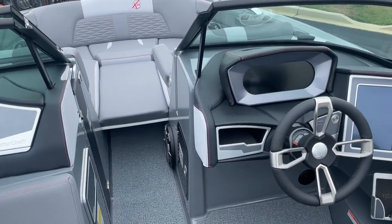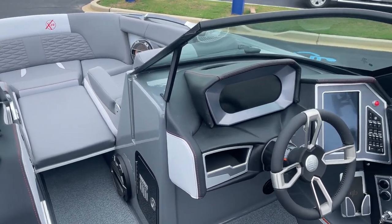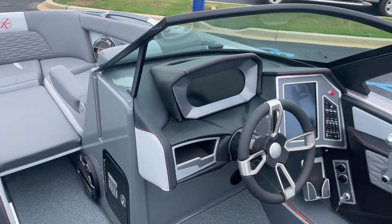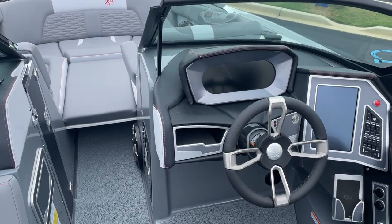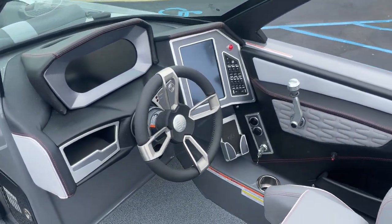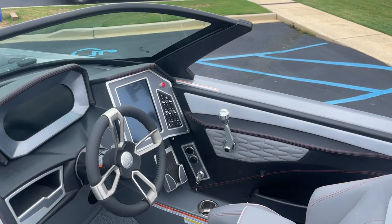So tons of power for this boat at 24 feet long. It has a weight of 6,100 pounds with 4,300 pounds of ballast. This is one of the biggest surf waves in the industry and by far the most customizable wave.